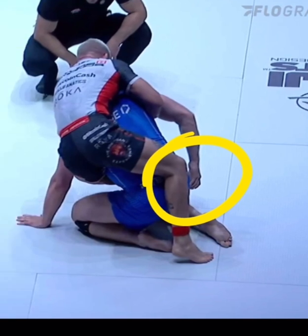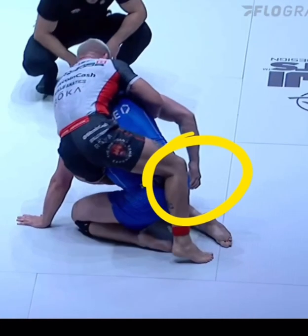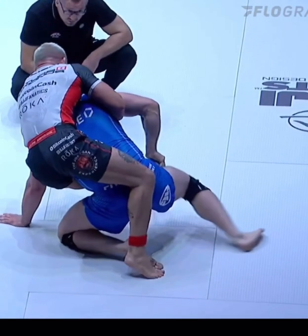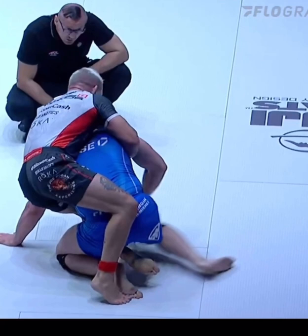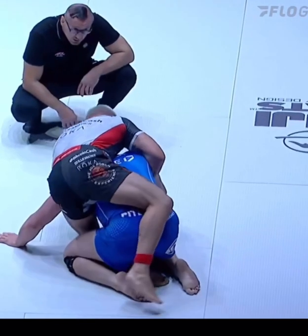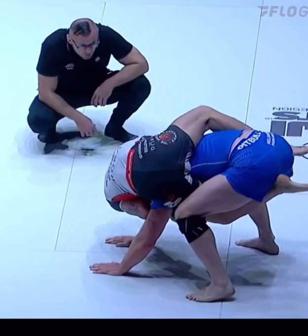Pay attention to where Gordon Ryan's left foot is. Traditionally, if you have the left hook in, it will be between the legs. What Gordon does here is try to do the body triangle, with his foot all the way past the hip. The opponent is using his right hand to push that foot off, but once he pushes it off, it's almost too late because the hand placement allows Gordon to really weave that Half Nelson through, and he continues to push off and force that head right in between the legs.